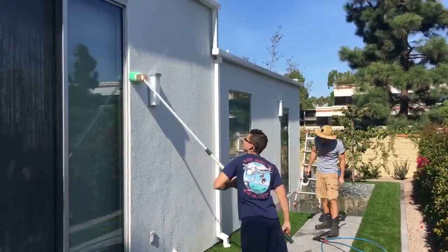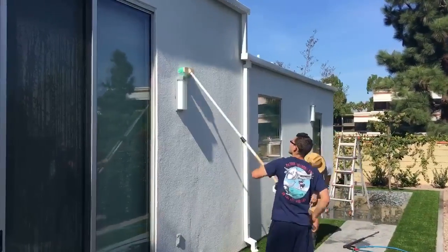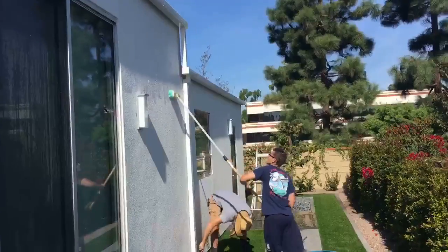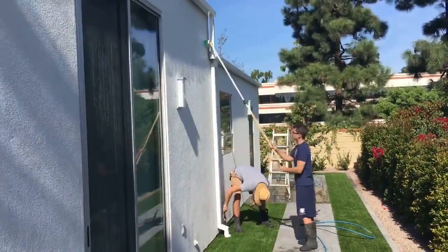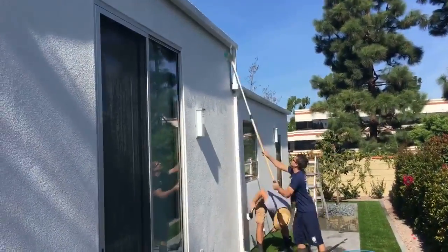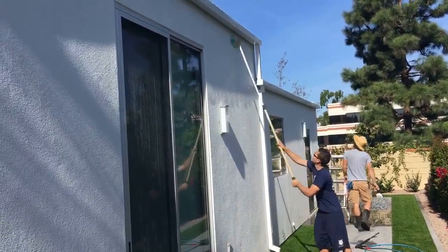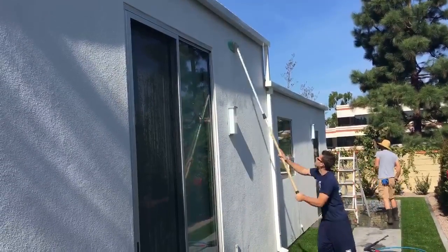Hello everyone, this is Tom Espinosa with Hydro Pressure Washing. Today we're out here in Long Beach, California at the Bixby Estates and we're doing a residential soft wash on this house. I wanted to shoot some video to let you see how the soft wash process is done.